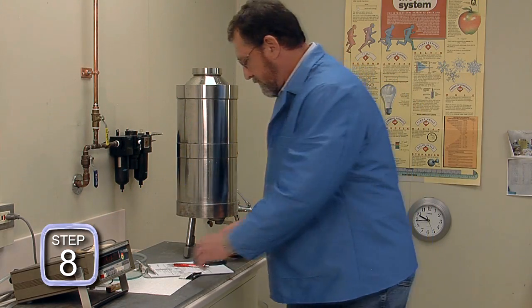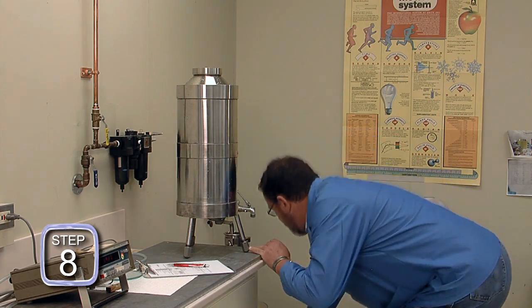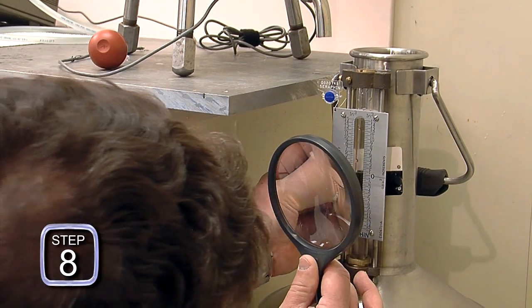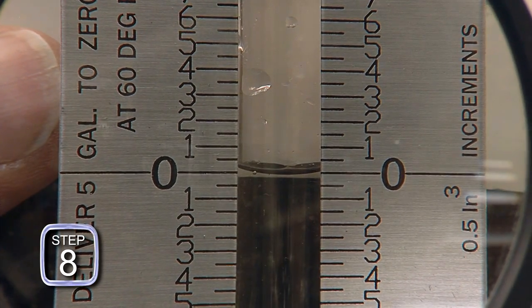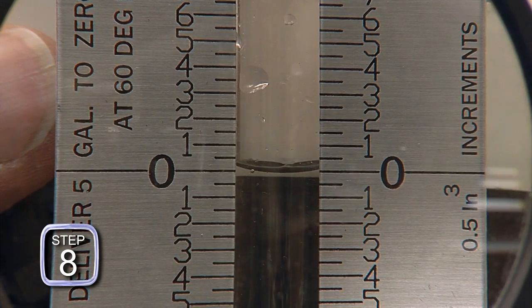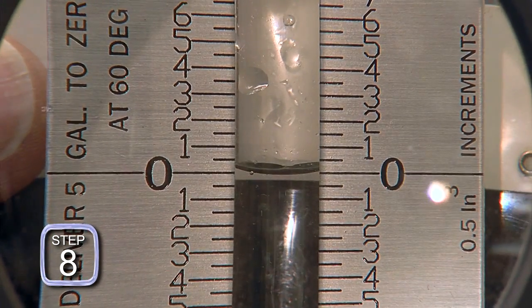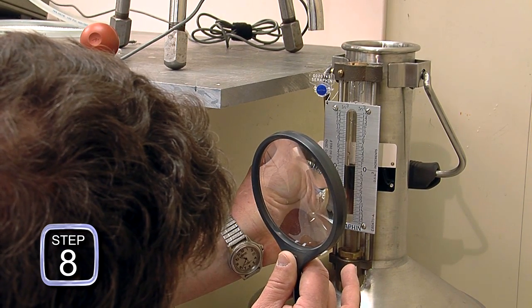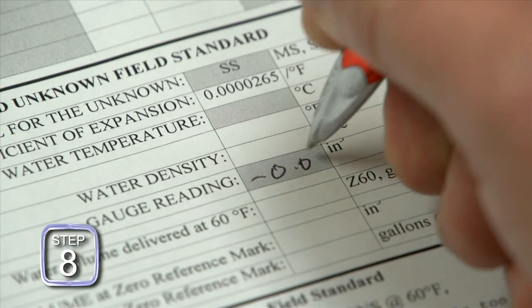In step eight, the level of the liquid in the test measure is read on the sight gauge scale by placing a card with a black half and a white half to properly indicate the bottom of the meniscus. Placing the black portion of the card just below the meniscus causes the bottom of the meniscus to reflect the black surface against the white top of the card. Other meniscus reading aids like a magnifying glass can also be helpful. After taking the reading, the value is recorded.